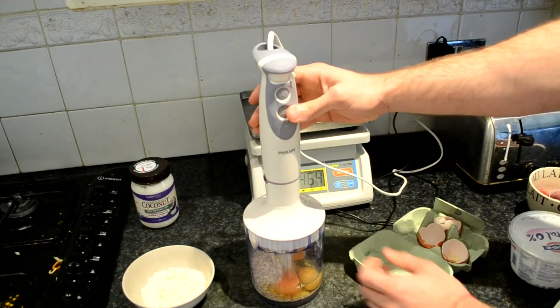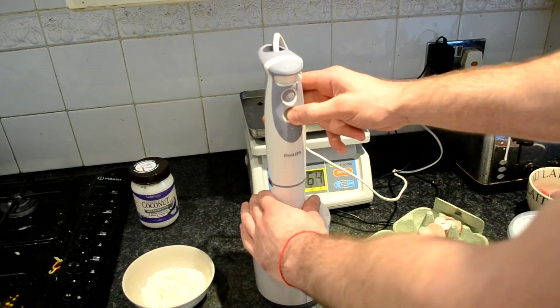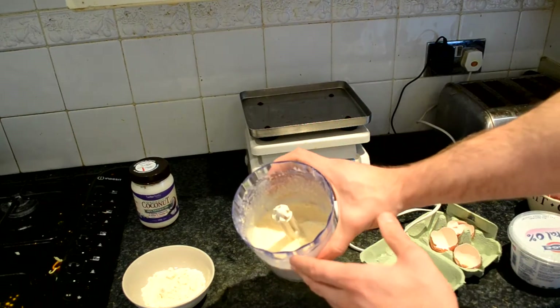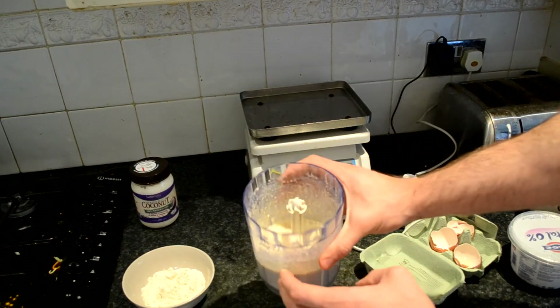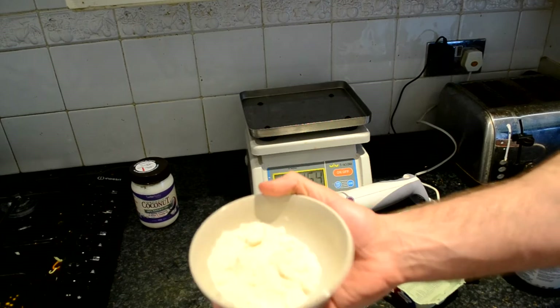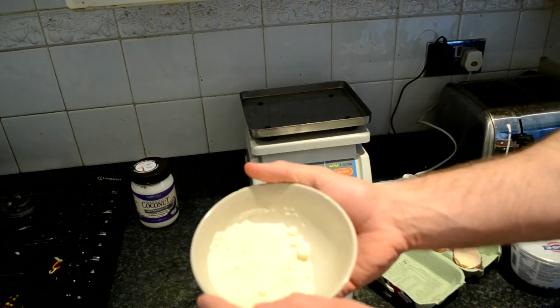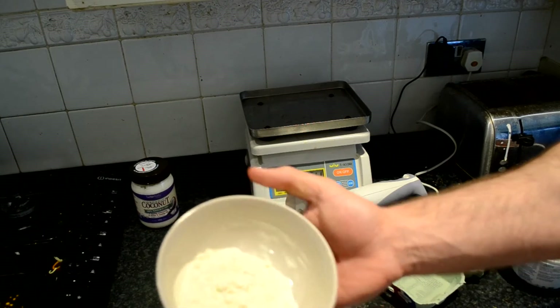Okay so first we blend it all together. Let's add a little bit of powder and it comes nice and mixed, almost like a batter. Then we add three scoops of whey protein — I worked out that's 37.5 grams of powder.